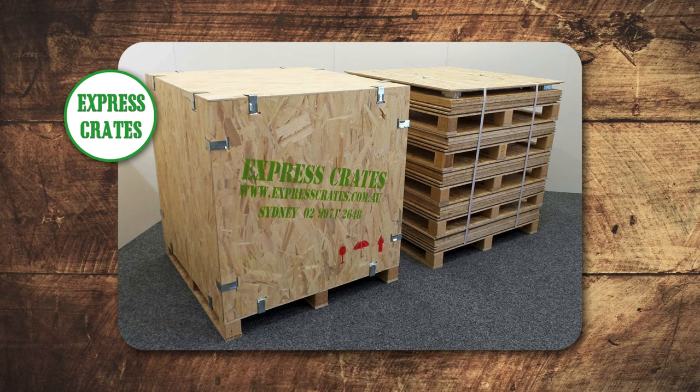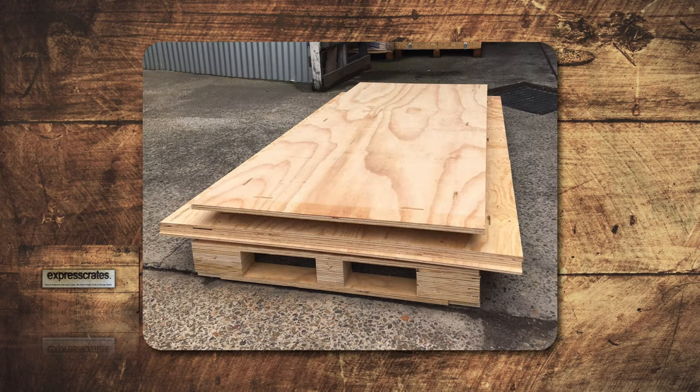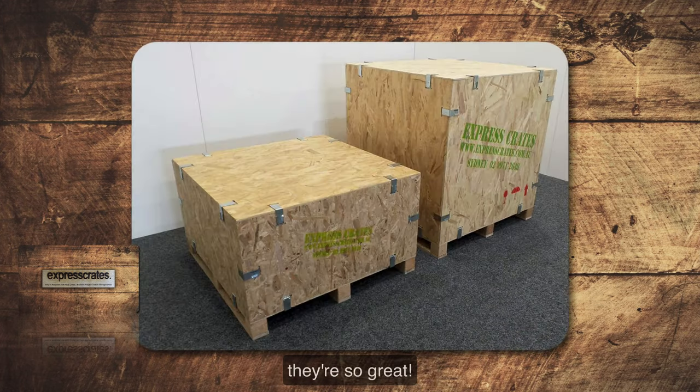Custom wooden shipping crates. These wooden shipping crates make great packing crates that are flat pack reusable crates. We'll show you why they're so great.